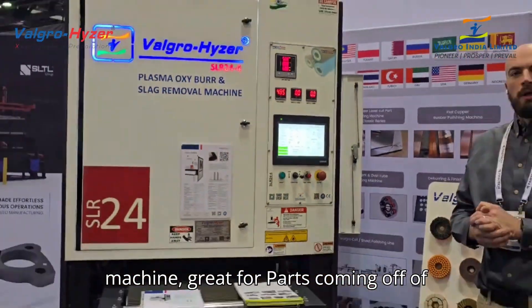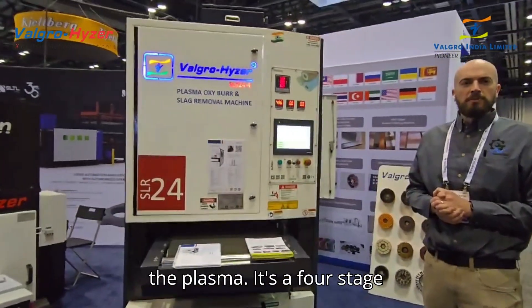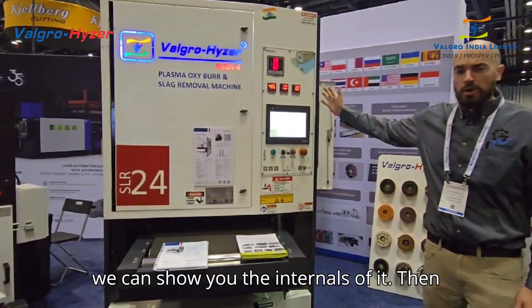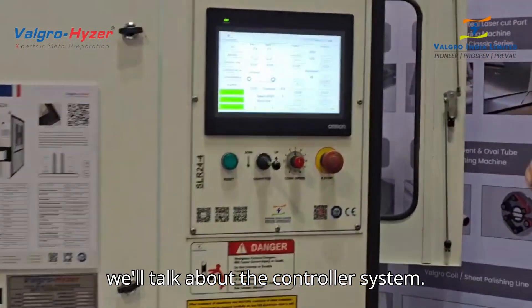Great for parts coming out of the plasma. It's a four-stage system. If you want to swing over here, we can show you the internals of it, and we'll talk about the controllers.